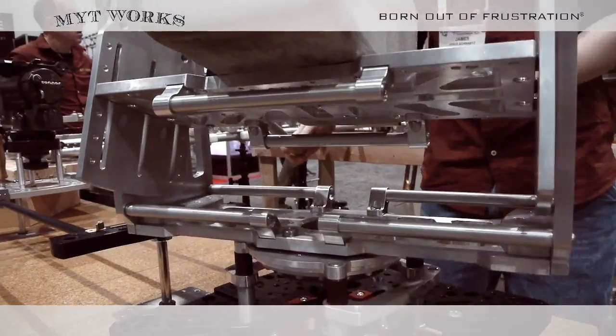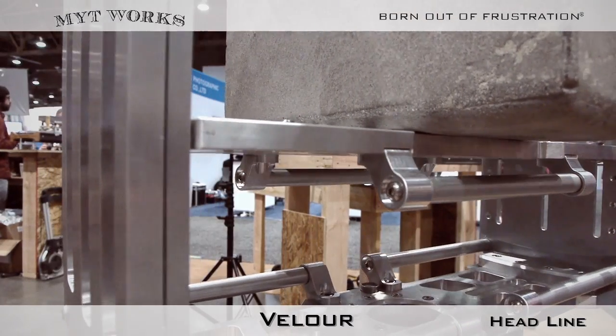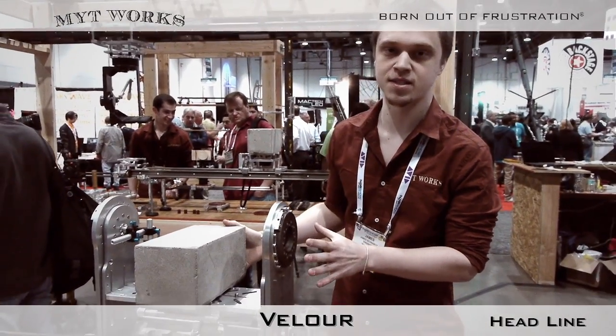This is our large velour nodal head designed for the most demanding setups, up to 200 pounds. At this scale, this is the only model on the market that supports a huge 200-pound rig without the need of a fluid system.